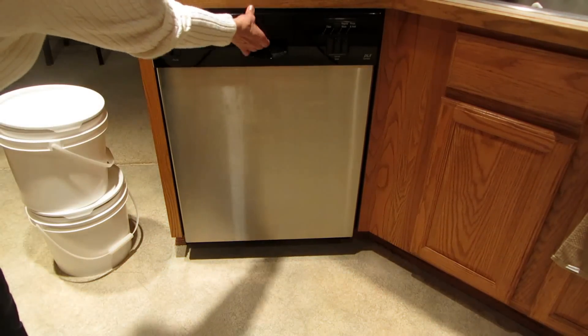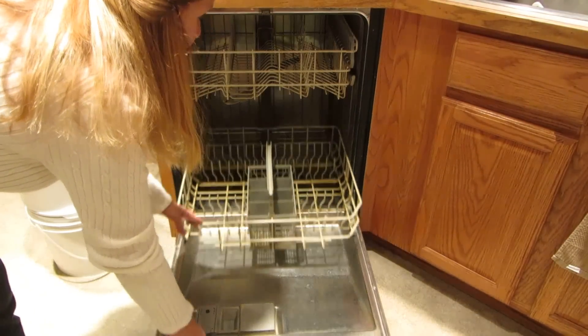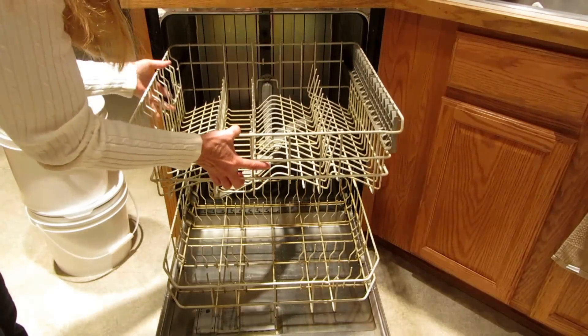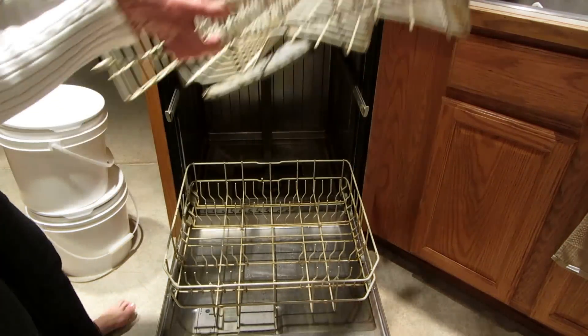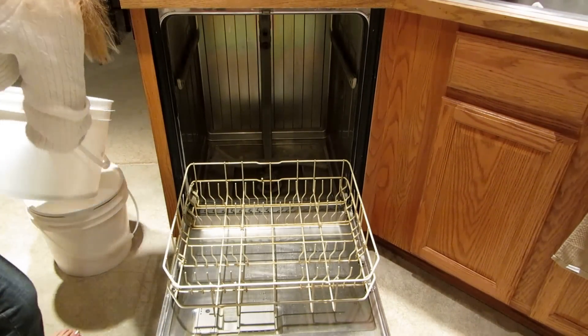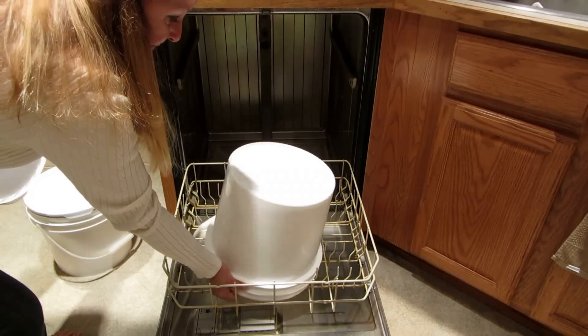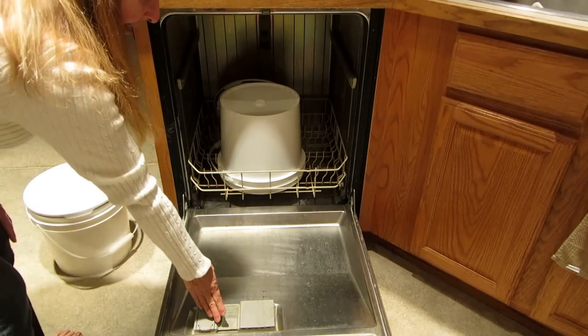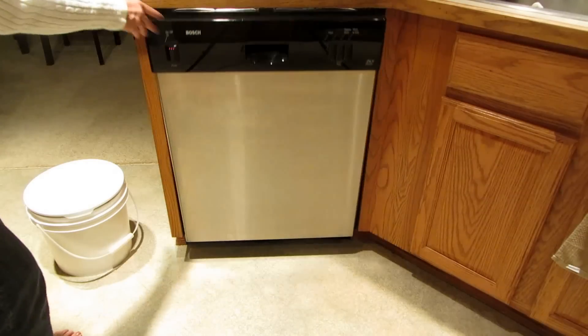Open your dishwasher, remove your silverware basket, then pull out your top rack, and nestle your bucket in the bottom. Then just stick the lid in with it, add some soap, and turn it on.